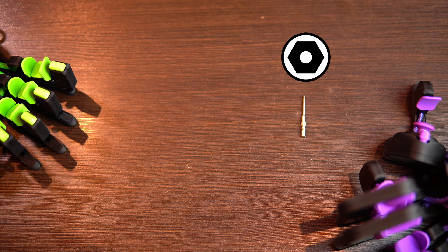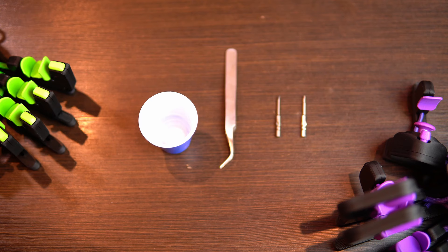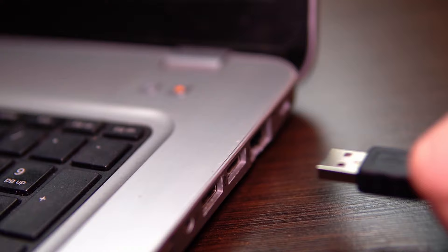You will need the following tools: a 1.5 millimeter hex screwdriver, a 1.5 millimeter flat screwdriver, and some optional tools — small pliers and a small bowl to keep the unscrewed screws together.